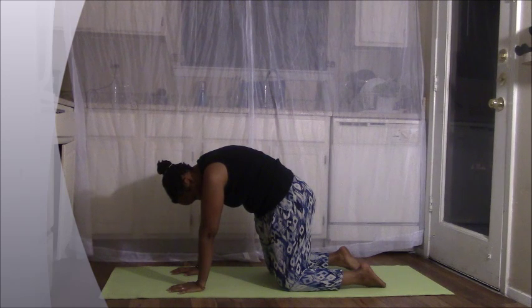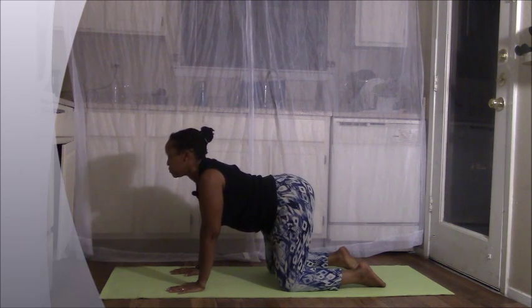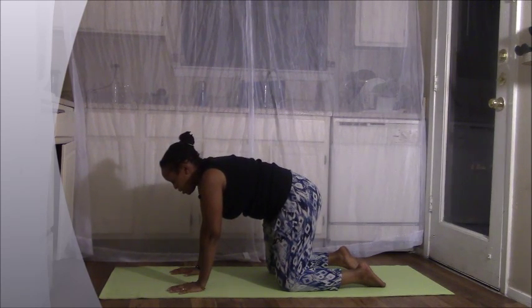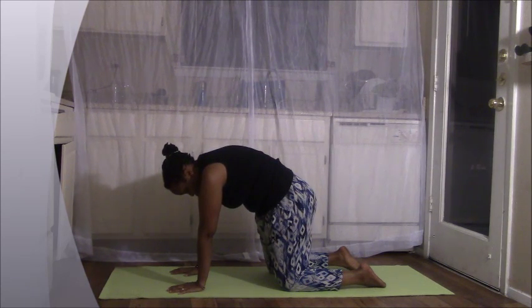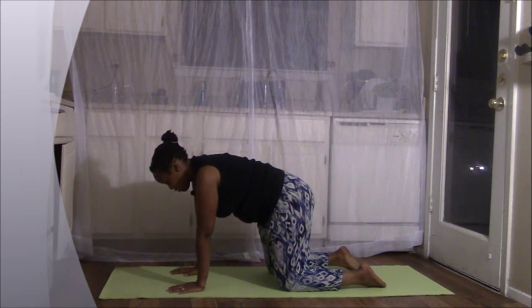Let's go one more time. Inhale — lifting, opening the chest, lifting the heart up. Exhale, round your back, tuck your chin in towards your chest. Finding your neutral spine on the next inhale. And as you exhale, relax right there.